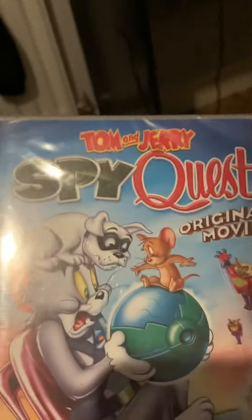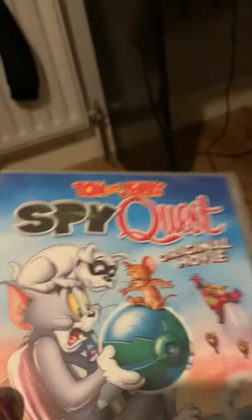This is Tom and Jerry's Spy Quest original movie. This was an interesting pick I picked up at the store today. You guys haven't seen this movie yet, but I've seen other straight-to-DVD movies.